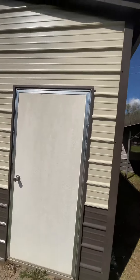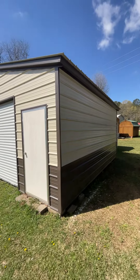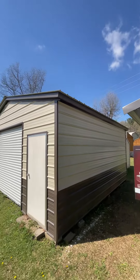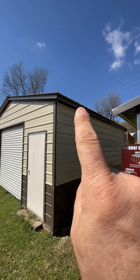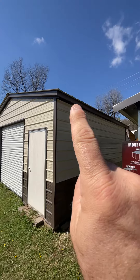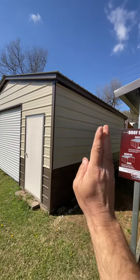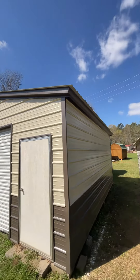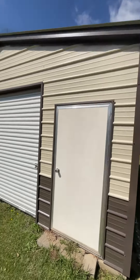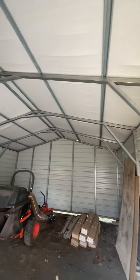These also come in bigger sizes and smaller sizes. The roof is vertical — you can see those lines running vertical. You can get it with a roof running horizontal, which is a little cheaper. Vertical is going to be the best because on the vertical roof you get extra support underneath also.